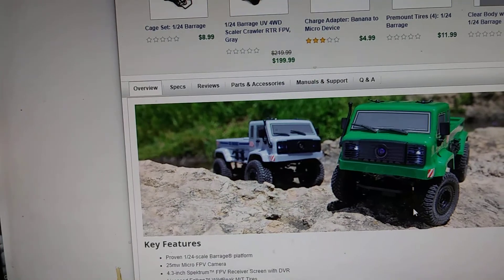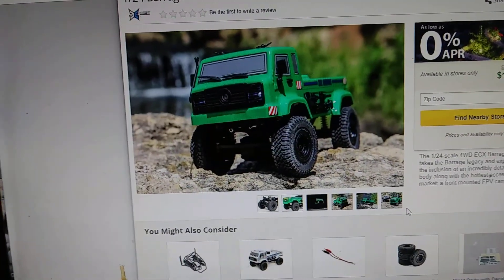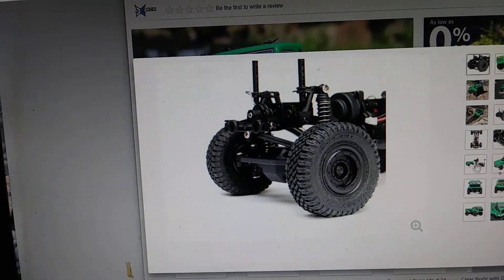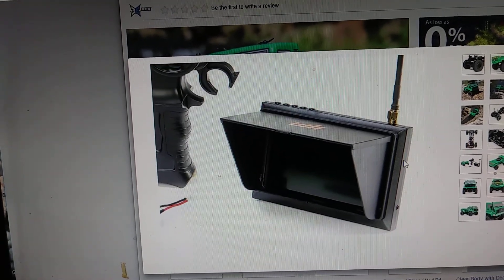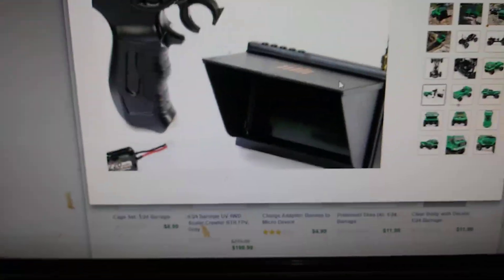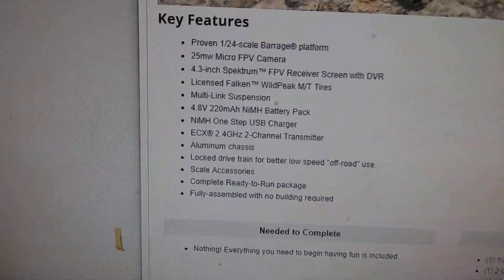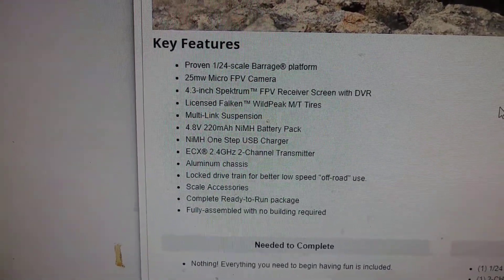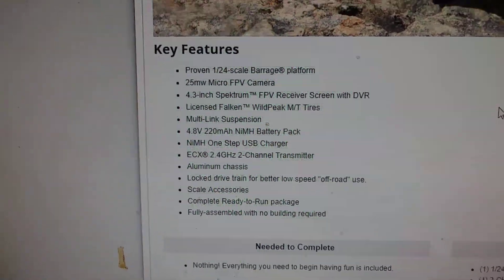There's just gotta be a way where you can just get the truck by itself — I just want the truck. The goggles are more like a TV video stand that you can set on a table and still look over at your truck — that's probably how they're going for it. It's got a Spektrum sticker. It says proven 1/24 scale Barrage platform, 25-milliwatt micro FPV camera, 4.3-inch Spektrum FPV receiver screen with DVR. With DVR — all right, that's getting me again!